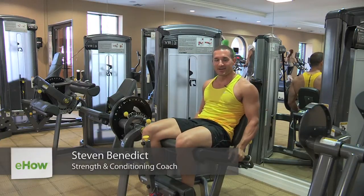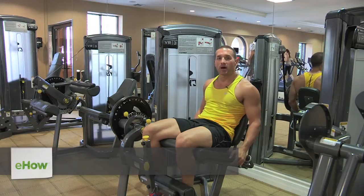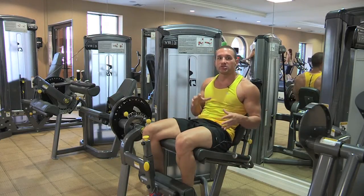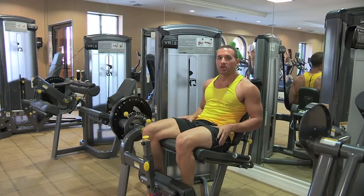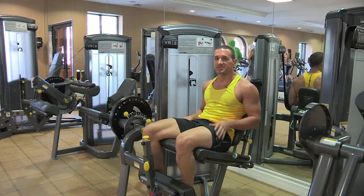Hi, my name is Steven Benedict. I'm an athlete and fitness personality. Today I'm going to be talking to you about how to build out your legs using machines compared to barbell weights, and what benefits you can get from using your typical machines compared to doing your squats, barbells, deadlifts and stuff like that.